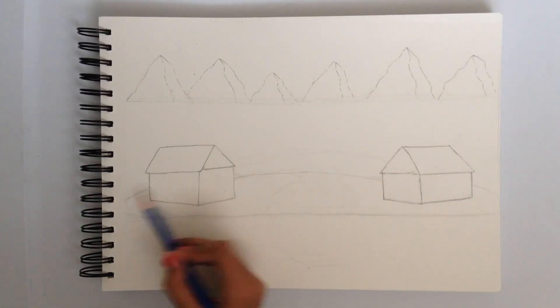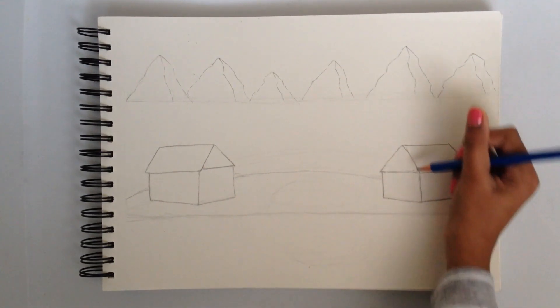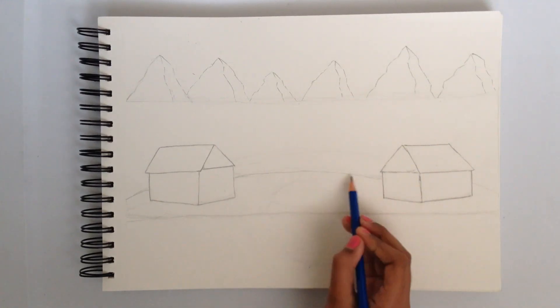It's not perfect because we're just doing it very lightly. In the end all of this is going to be dark and shaded, but outlined a bit darker like these houses. That's like the little hill over here.